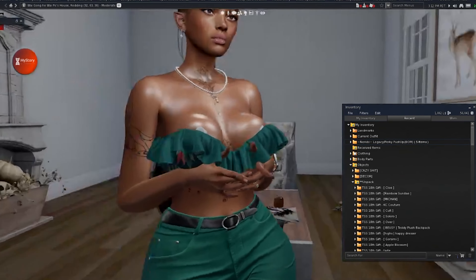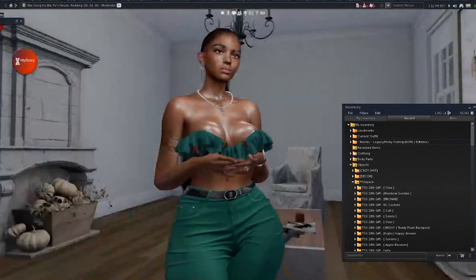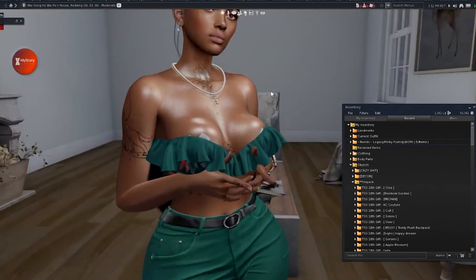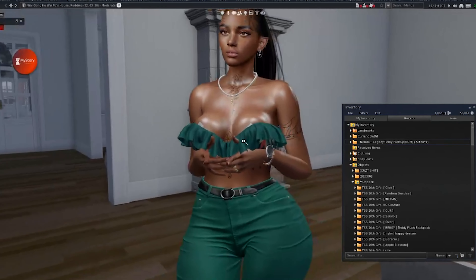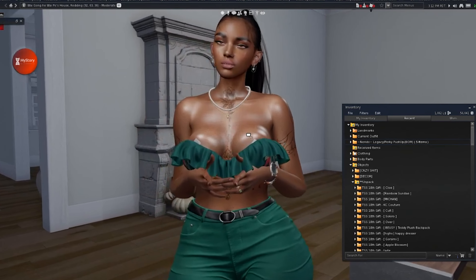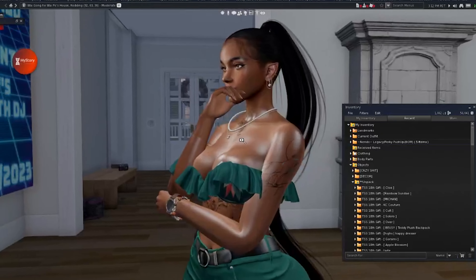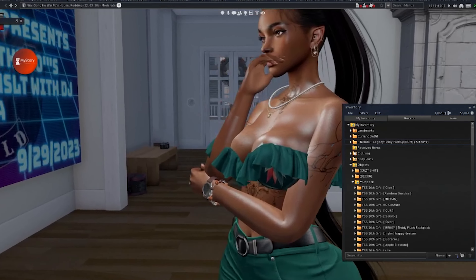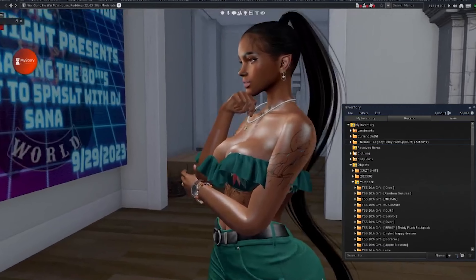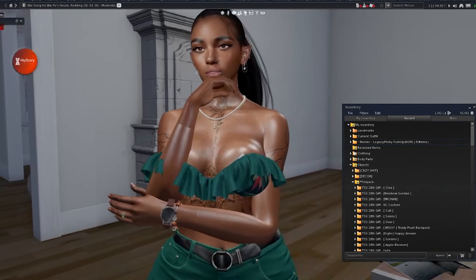That's all I wanted to share in this video. I just wanted to show the Norito push-up bra for Legacy body. It's BOM — as you can tell, this is a BOM skin that I'm wearing. Everything I have on is BOM except for my clothes. This is the push-up bra for Legacy. I'm still waiting for someone to make a push-up bra for Maitreya — there might be one, but I haven't seen it yet. It's still awesome that there's a push-up for Legacy now.